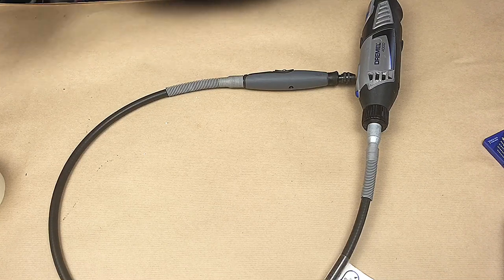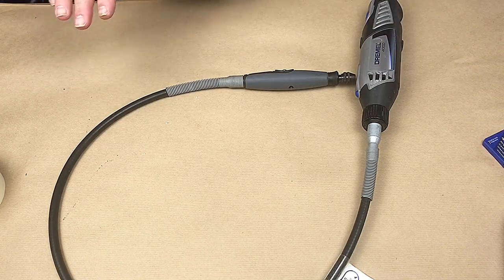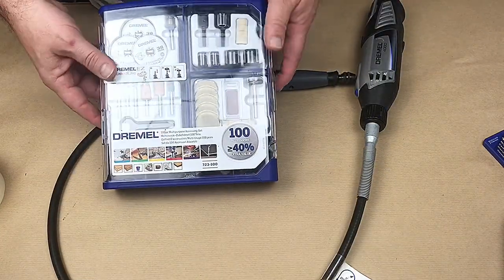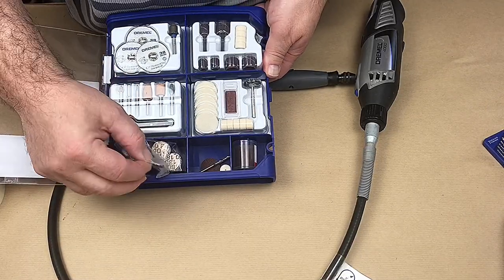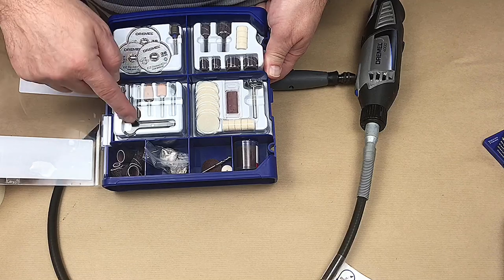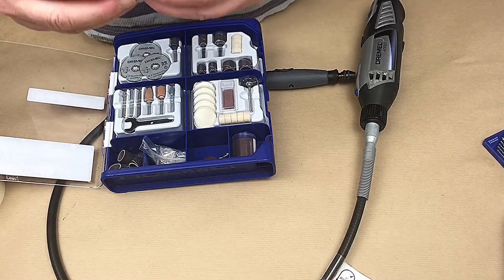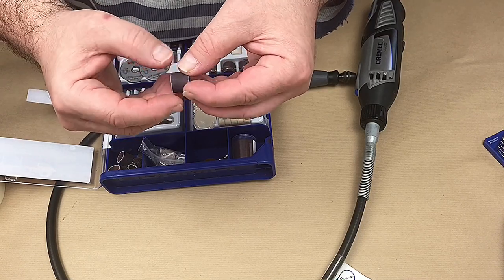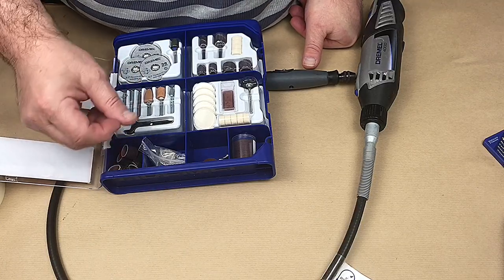I use a cutting compound - like the kind you'd use to get scratches out of a car - put a bit on a polishing wheel and it works really well. The one kit I'd suggest you get comes with lots of sanding discs, polishing bits, and different grits. What I also do is cut some finer grit sandpaper and glue it to the barrel attachments, so I can go down to a really fine grit when I need to.